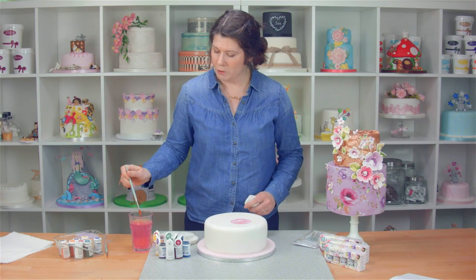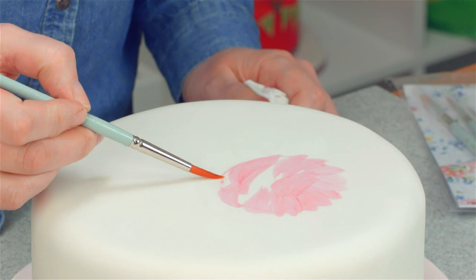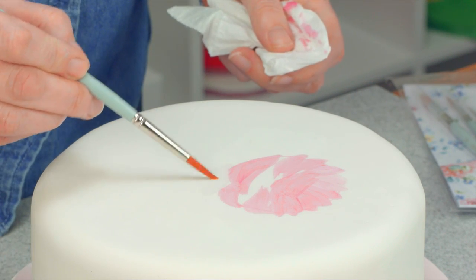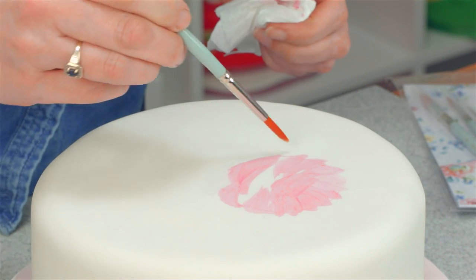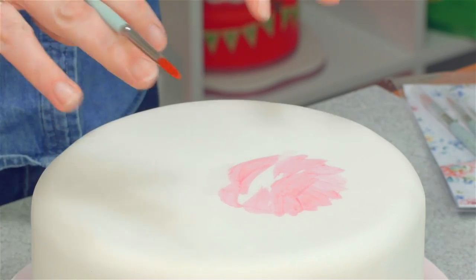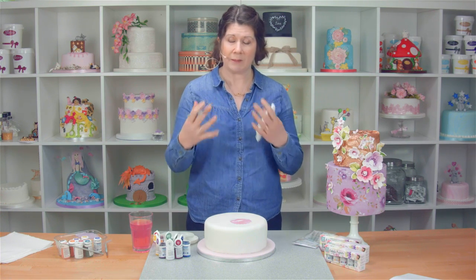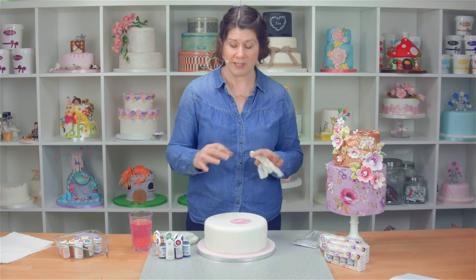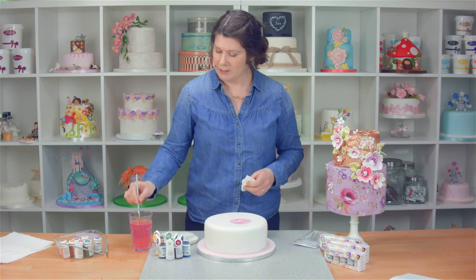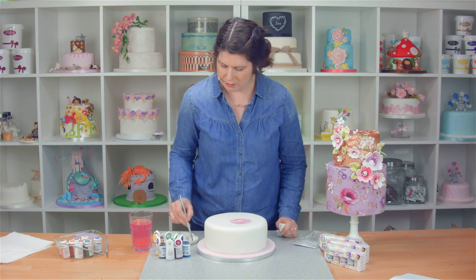We're just going to wash out the rest of those guidelines at this point. If you make a mistake at any point, just wash it out with a bit of water and then get rid of that excess water. So that's the first layer of the rose, and you can see it's quite streaky — it's got lots of paintbrush marks in it. That's absolutely fine because that will make it look like you've got more petals. That's what you want. You don't want it to look flat, but you don't want it to look too blobby.